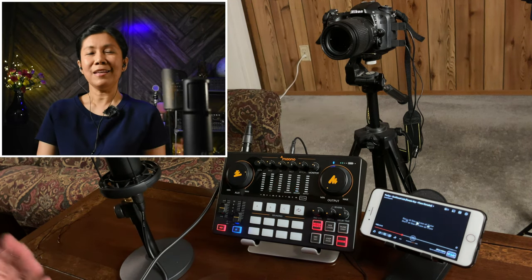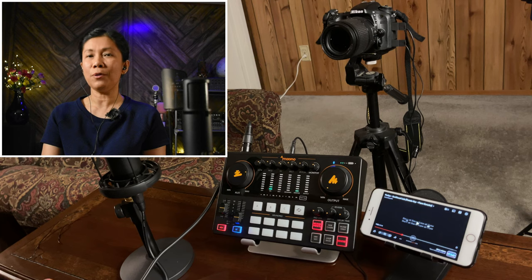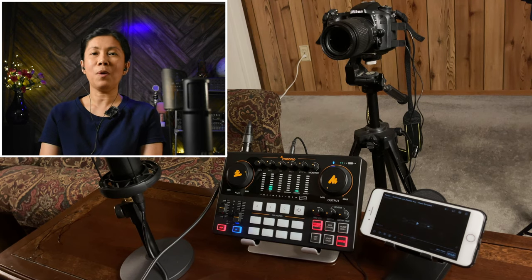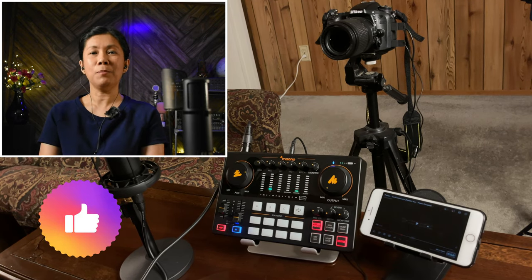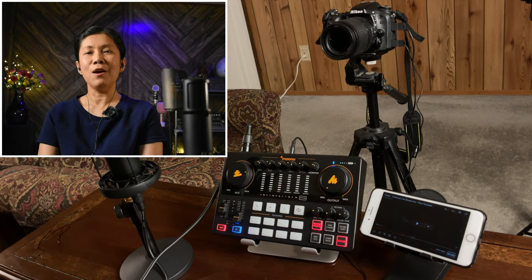That's pretty much what I can share for today. I hope this video gives you an idea as to the connections and the audio output of your recorded audio to that DSLR camera. Thanks for watching — if you like this type of video, please give it a like, and if you want more of these videos, consider subscribing and hit the notification bell so you're always updated for upcoming videos. Keep safe and until next time.